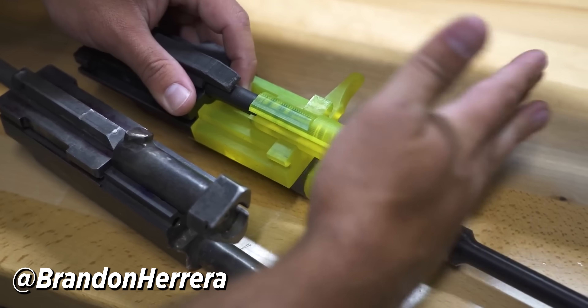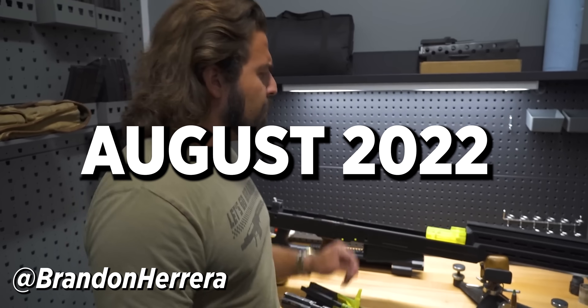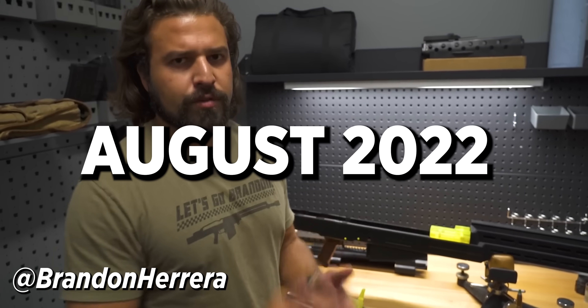Another thing you might notice: if you push it back directly flat, it doesn't rotate. This is because of one of the bigger changes we've made between the V2 and the V3, which is why we think it's going to work a lot better — one of the many, many reasons.